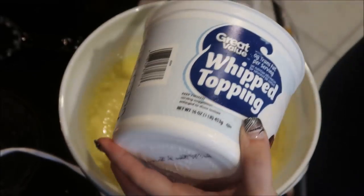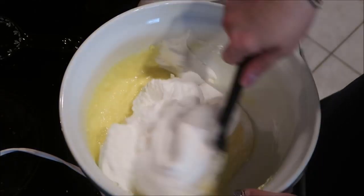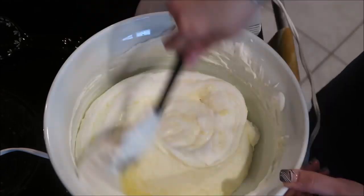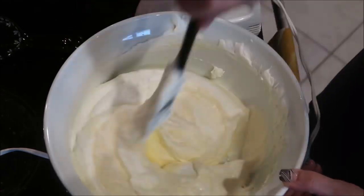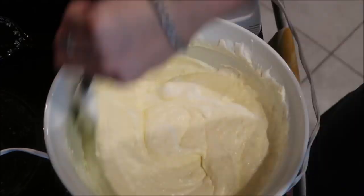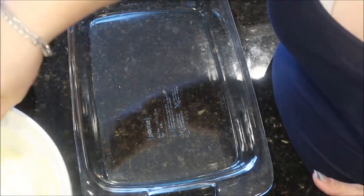Once everything is blended well and you have a good, smooth, creamy texture, fold in the whipped topping. Do not use a hand mixer or any blender on the whipped topping — you will turn it into soup. You want a thick consistency, so just fold it in with a spatula and mix really well.